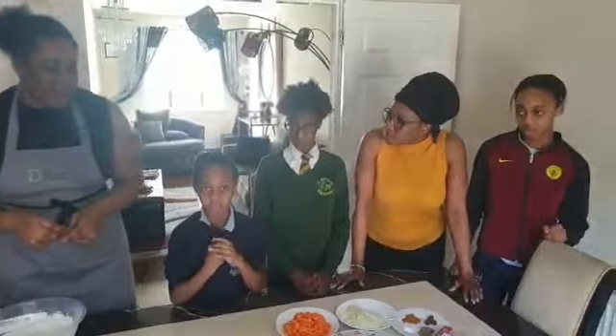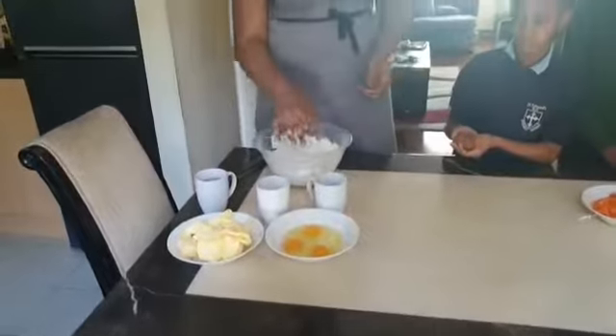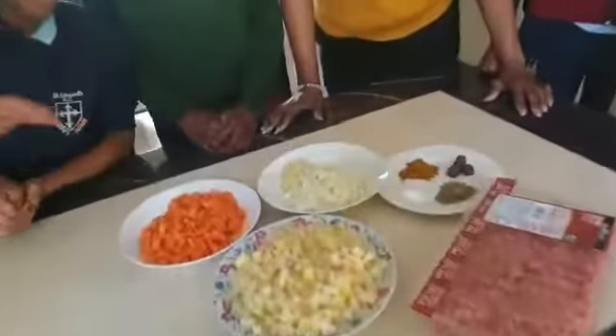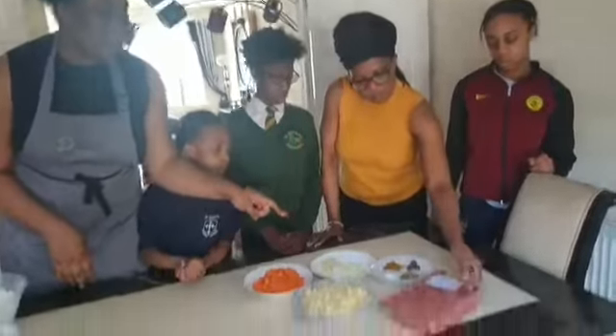First of all I'm going to tell you the ingredients I have on the table. I've got some flour, butter, egg, sugar, salt. And for the sauce side I've got some carrots, some potatoes, onions, garlic, the meat. I've got some mango, curry, salt and thyme.